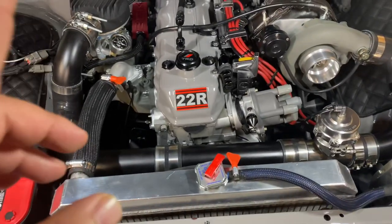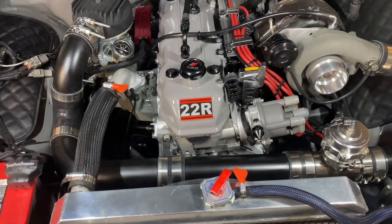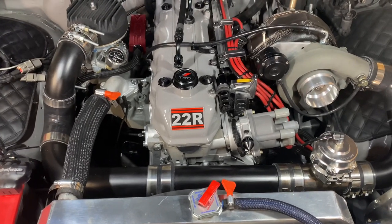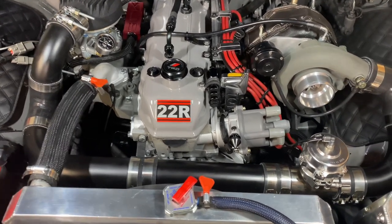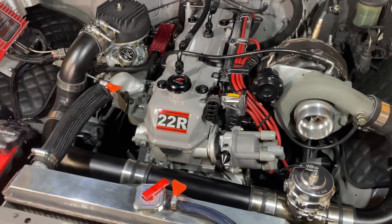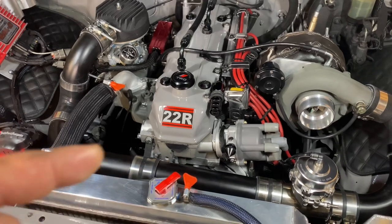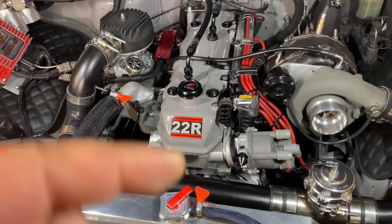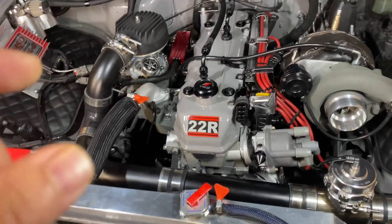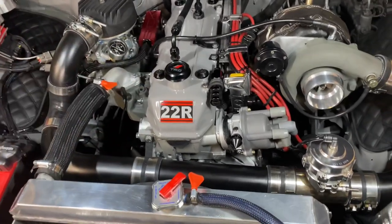The motor is fresh out of the machine shop. It's been bored 40 over. It's got a fresh crank balanced out, ARP main studs, LCE Engineering connecting rods with Nippon Racing pistons. The pistons are basically designed off of the factory 22RET — the 22R turbo pistons — but made with stronger material.